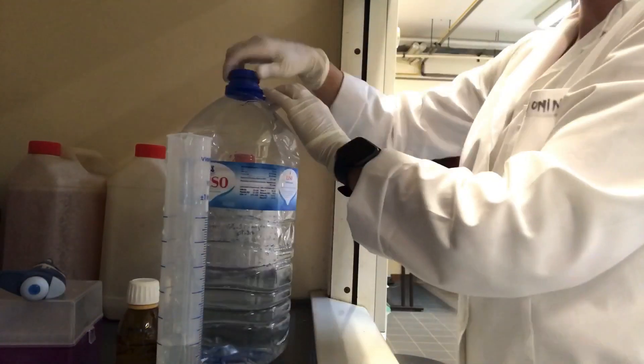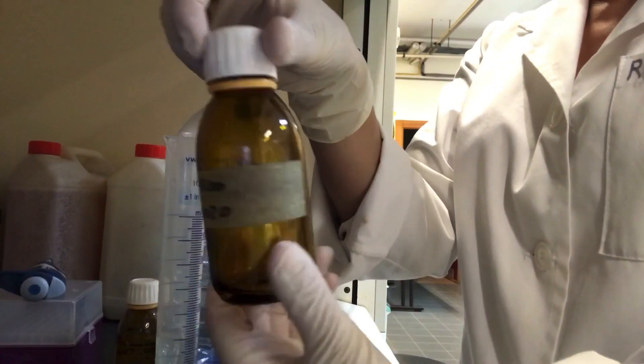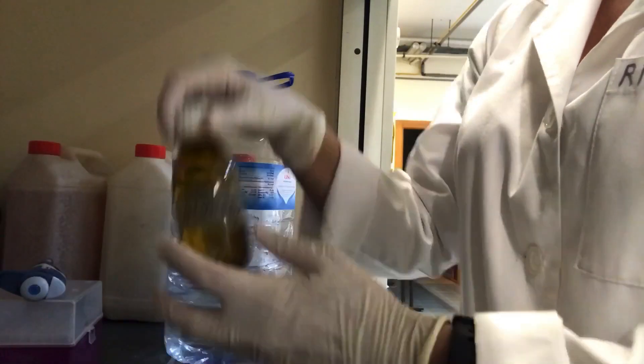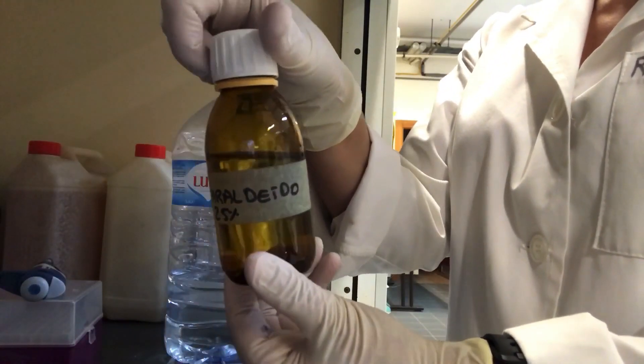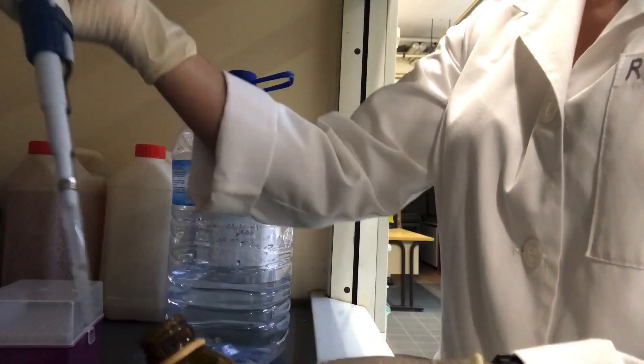For a final concentration of glutaraldehyde of 0.2%, add 400 microliters of glutaraldehyde to fix the sample and homogenize gently. Then store the sample in the fridge for a maximum of 24 hours.